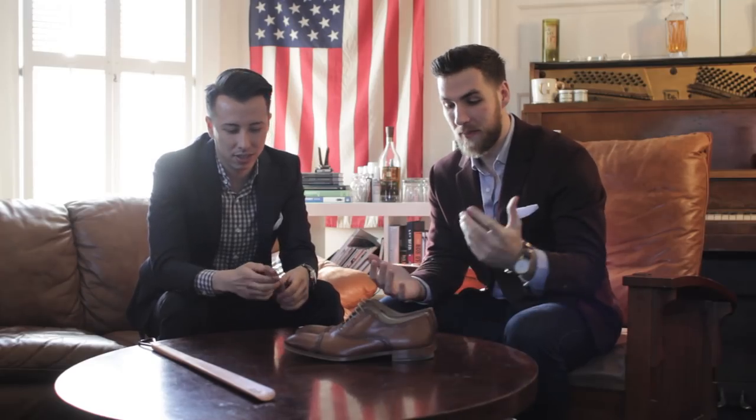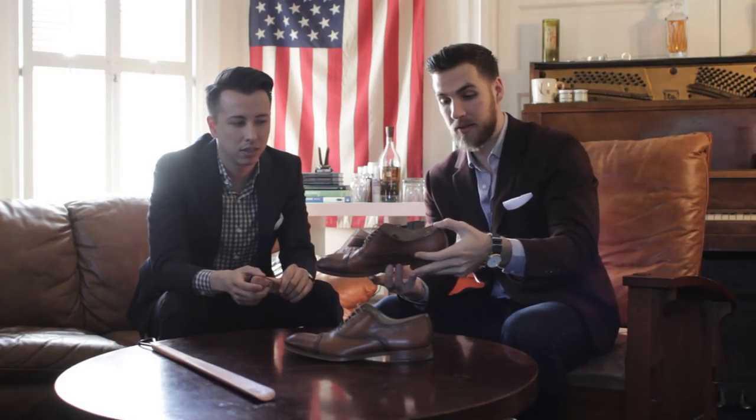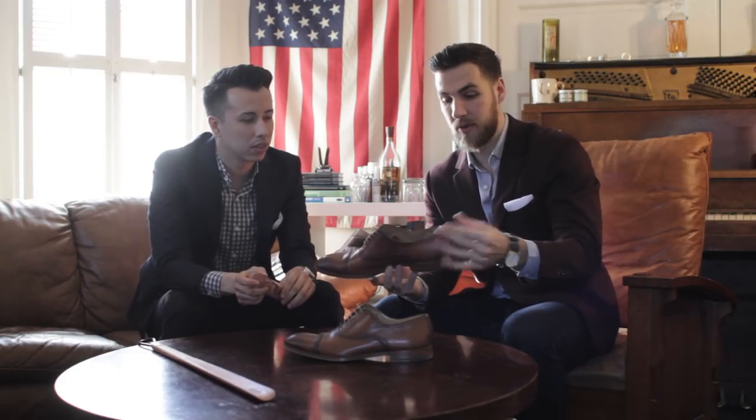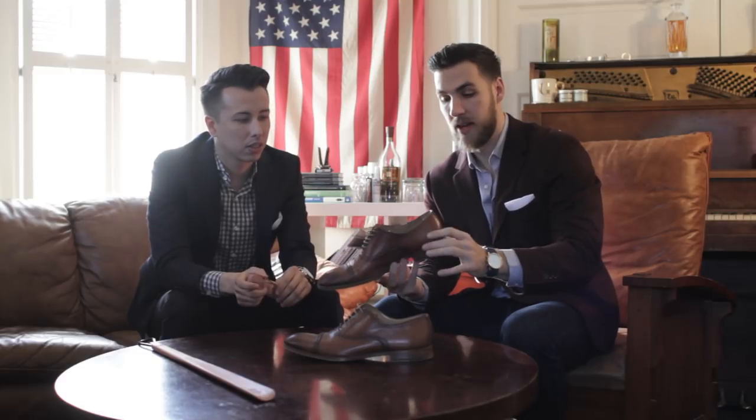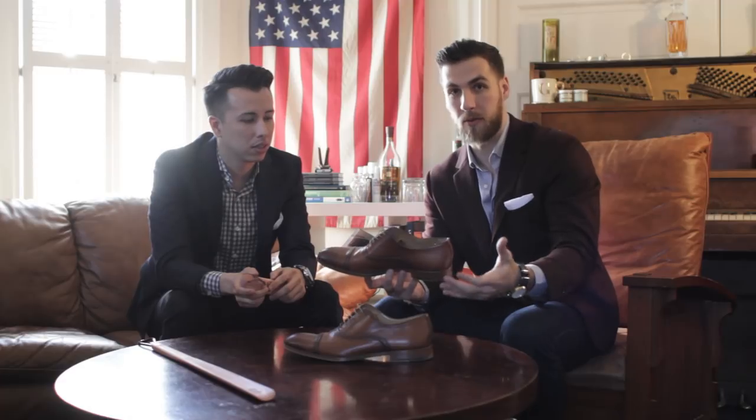So why you should use a shoe horn. Basically when you put your foot into a shoe, your heel is going to push down the back of the shoe and it ends up getting all creased and starts to look terrible after a while. It really degrades your shoes and shortens the lifespan — it breaks the back of your shoe.